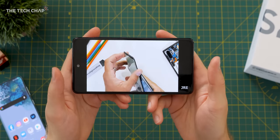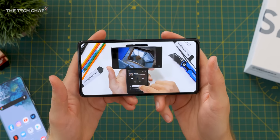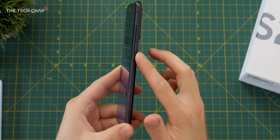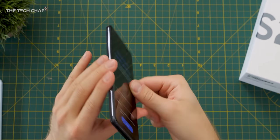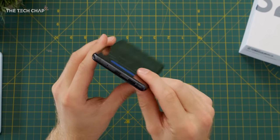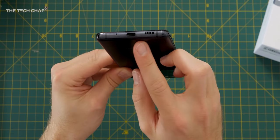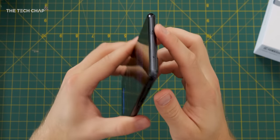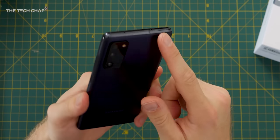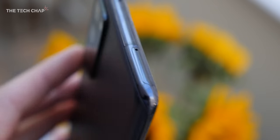We've got a central hole-punch cutout for the 32-megapixel selfie camera. On the right side we've got the power button and volume rocker, and nothing on the left side — no Bixby button or anything like that. On the bottom we've got the speaker grille; it is a stereo speakerphone so the earpiece acts as a second speaker, which is always useful, plus USB-C. On the top we've got the SIM card tray, which supports dual SIM — either 4G or 5G depending on which model you go for — or you can use that second slot for a microSD card to expand the storage.